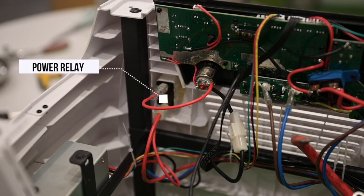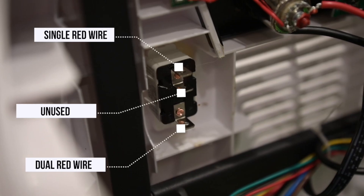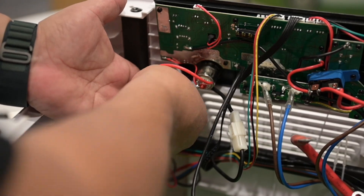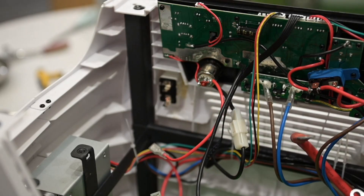Behind the front panel you'll find the power relay. Make note of the wires — the single red wire attaches to the upper pin on the relay, while the dual red wire attaches to the lower pin. The middle pin is unused. To disconnect the wires from the relay, press down on the locking tab on the connectors and disconnect both red wires from the relay.